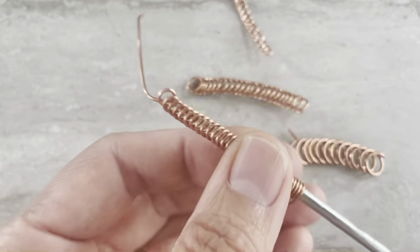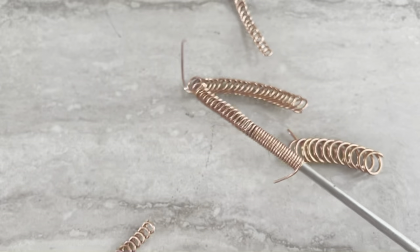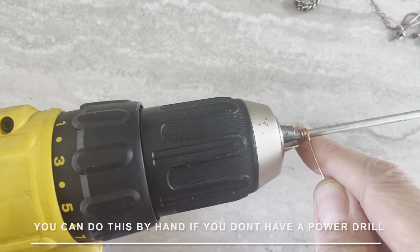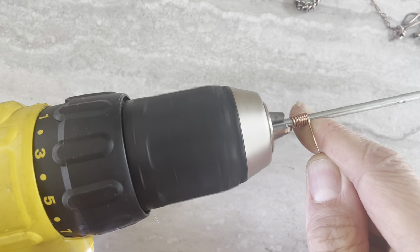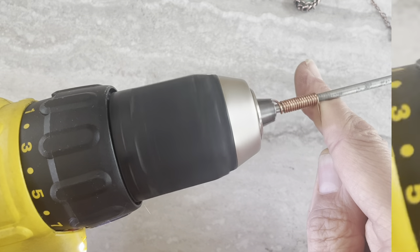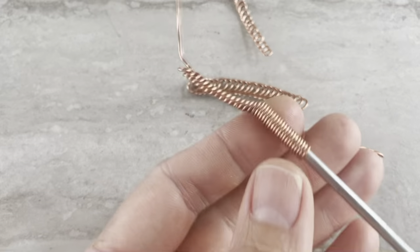Hi, this is Tanya from 4girlsjewelry. I would like to talk today about coils. I make tons of different ones on my drill and I just want to show what I do with them.